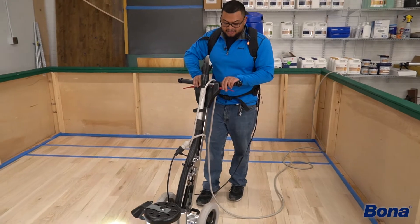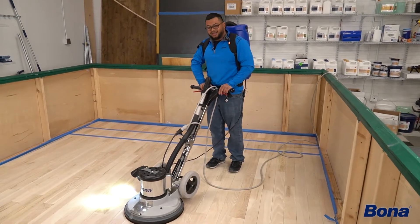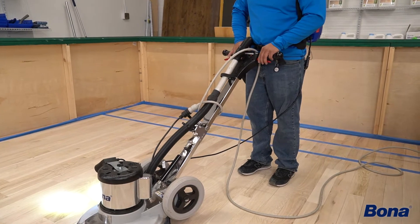Something that's kind of person specific is finding the area that you like to run your buffer at. I like mine about waist high. I've seen people use them about chest high, I've seen people use them about knee high. Somewhere in between there is usually proper.